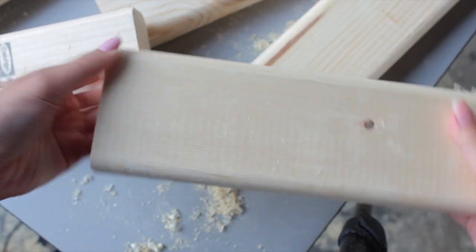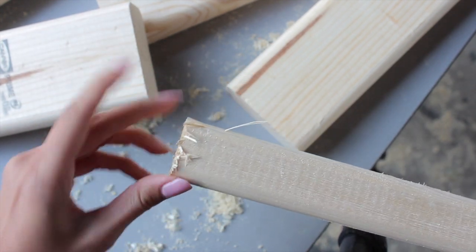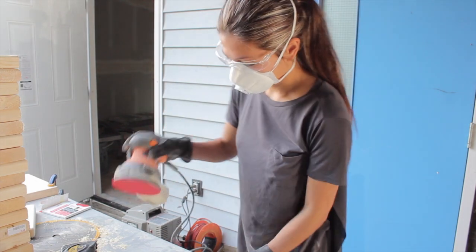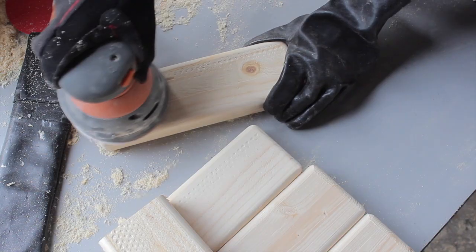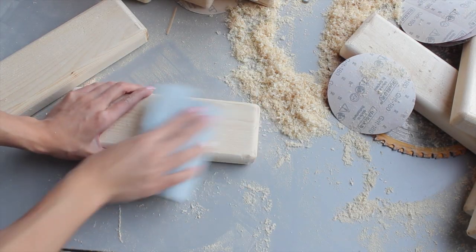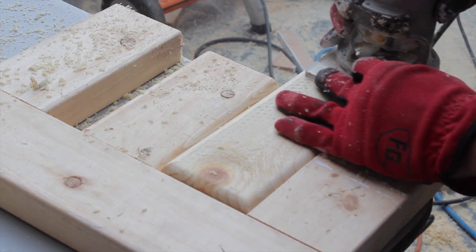Next, we used a finishing sander to make each piece nice and smooth. You can also freehand sand it, which works fine, but that might take a little longer. This step is completely optional, but I wanted all corners and edges to be round, so we routed each piece to give it a super awesome finish.